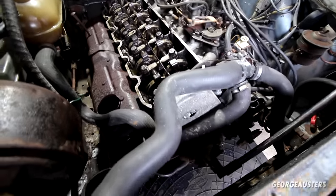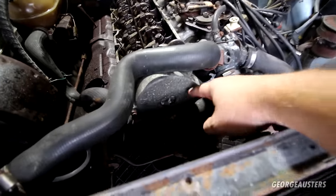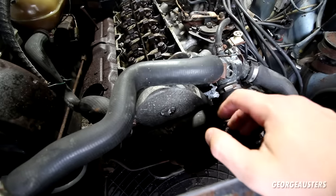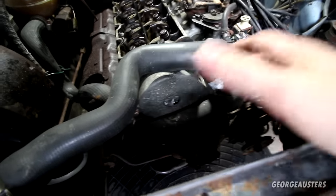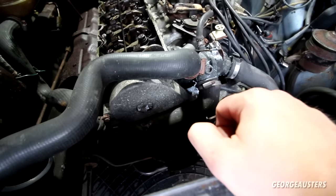But the camshaft is not moving — so what does this mean? Well, more than likely the cam belt has snapped. Currently we're trying to remove the timing cover just to inspect it, and more than likely we are going to have to replace the timing belt kit anyway, as it's rubber and has been sat for 30 years.